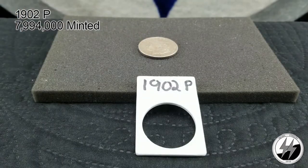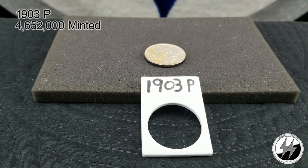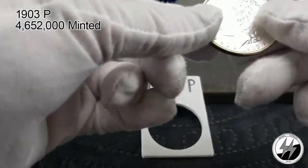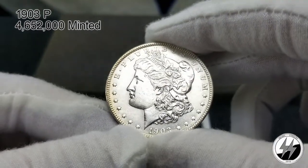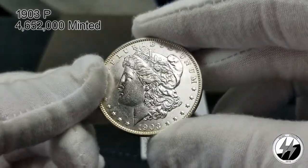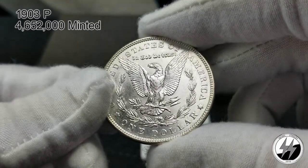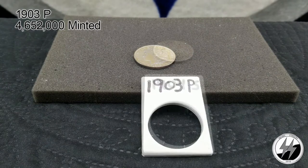On to the next coin: 1903 Philadelphia. That year they minted 4 million 652 thousand, so the numbers are starting to drop down, and with some melted these coins can carry a premium. That's a nice BU example — I believe I got this from Infinity Coins located in Idaho. A really nice example with some toning going on, beautiful coin, one of my favorites. Nice clean fields, definitely getting this one graded one day. Breast feathers are strong, overall strong strike — a nice one to have in good condition.